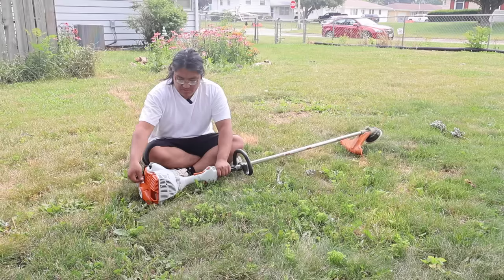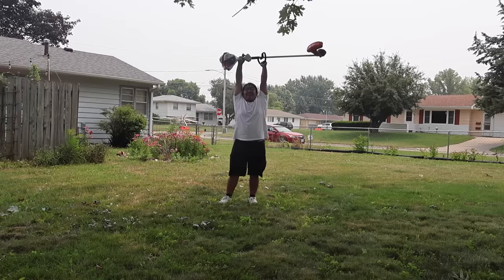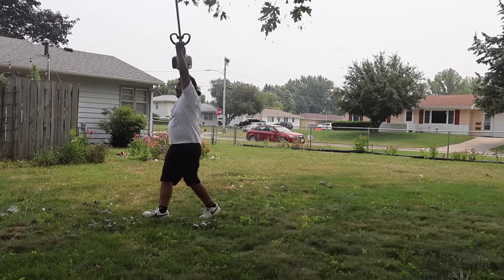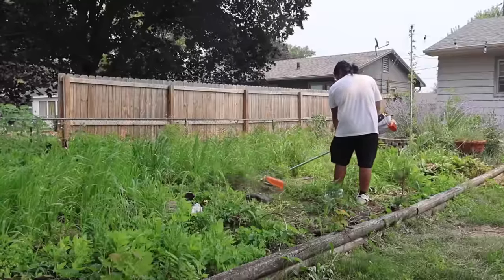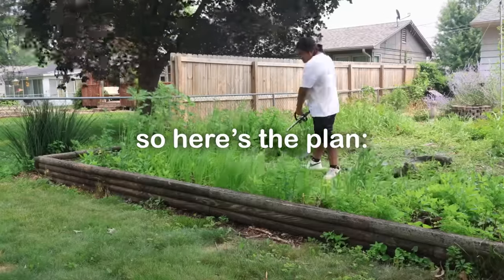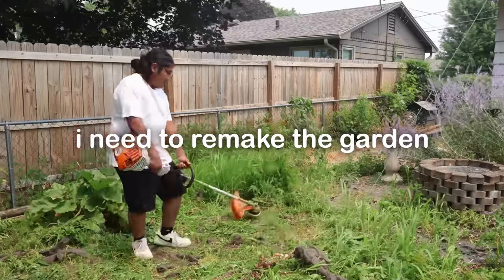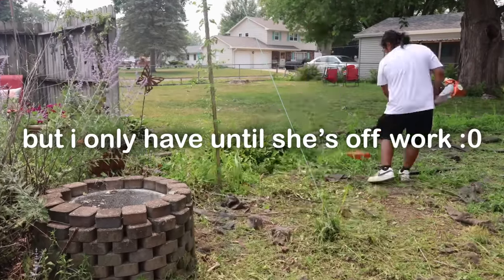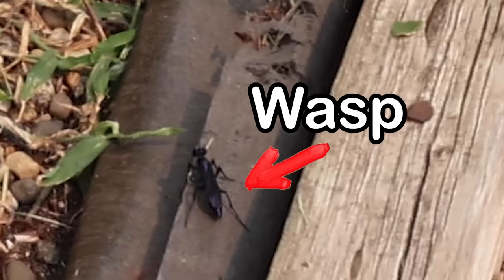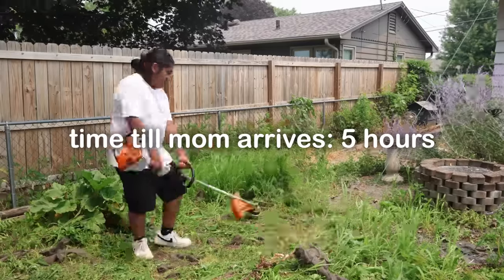After getting out the weed eater, almost taking 10 minutes to turn it on and ripping apart the tree, I've got the power! I began clearing out the weeds soon after, although I could have done without the wasp. Definitely not my proudest moment, but for being out of my element, I'm making pretty good time prepping mom's surprise garden.